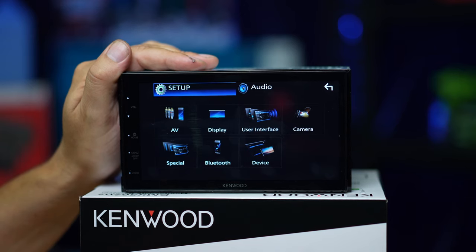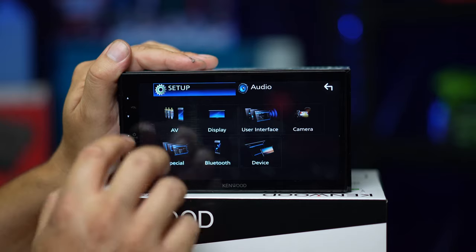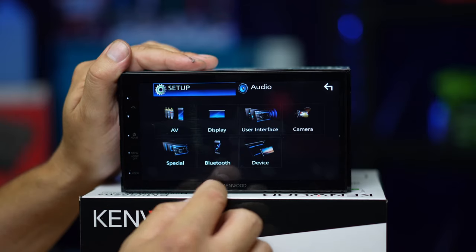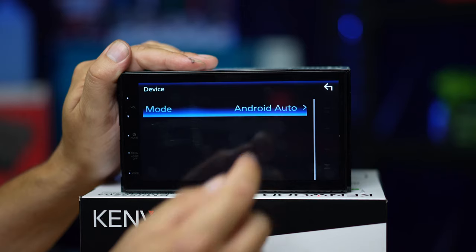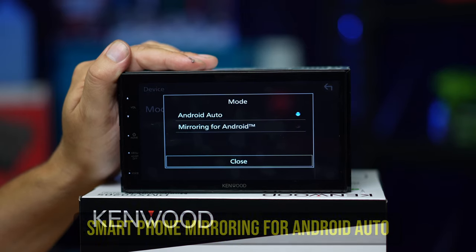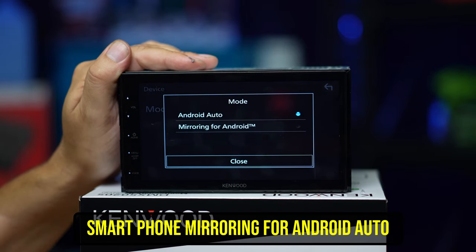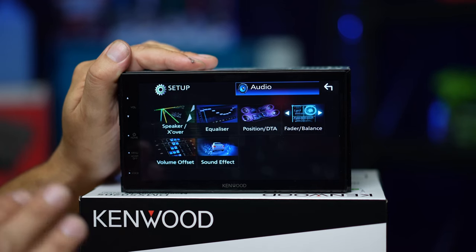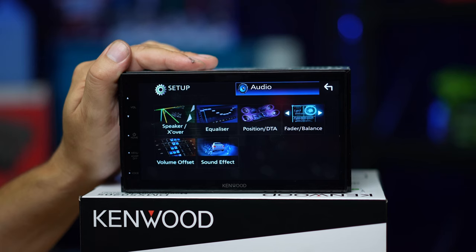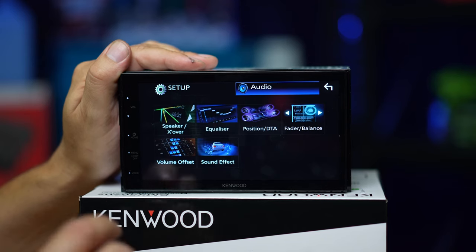Hit the little gear icon and here we've got the interface for all of our settings — AV inputs, display, cameras. Here you've got access to your Android Auto. In mirroring mode you just connect your Android phone via USB and the screen will mirror what's on your phone.